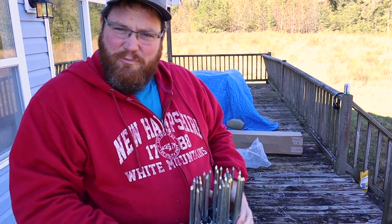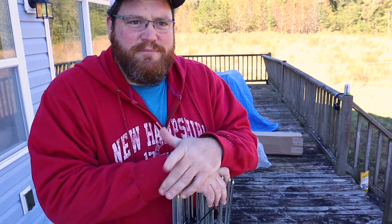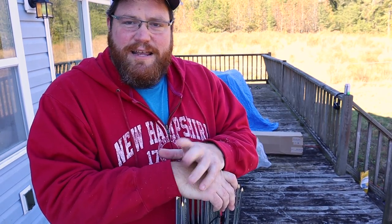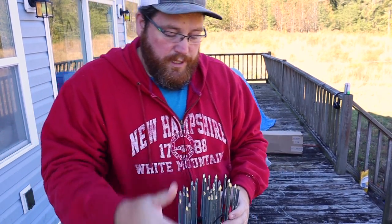Once you learn how to roll these up properly, it's super easy to move. I really haven't had much of a problem moving them. It did take me a little while to figure out what they were talking about in the videos on how you're supposed to move them, but once I got there, it's super, super easy.